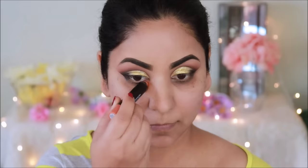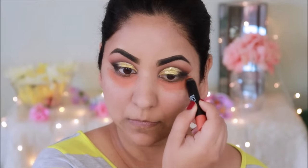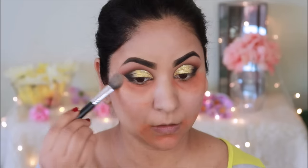Now I will even out the skin tone. I will use Elf Color Correcting Stick where there are dark circles, dark spots, and dark patches. I will blend it out with my fingers — it is very easy to blend with fingers because the warm temperature of our body melts the product very easily. I will set it with loose powder so it will not mix with the foundation.